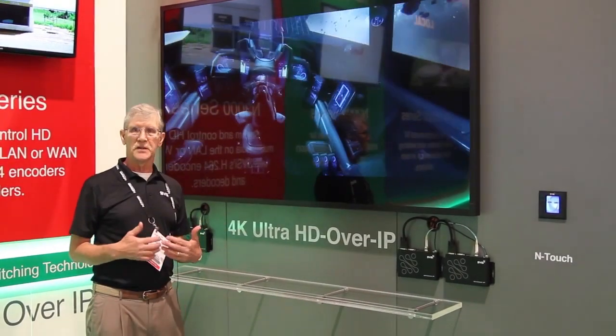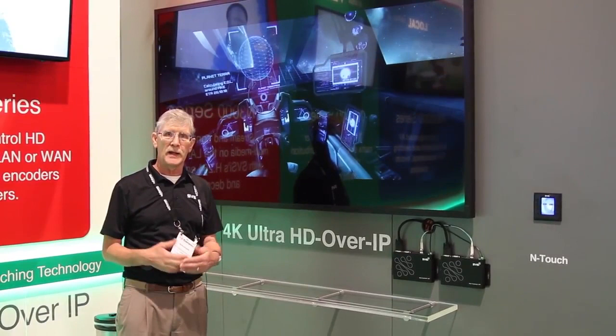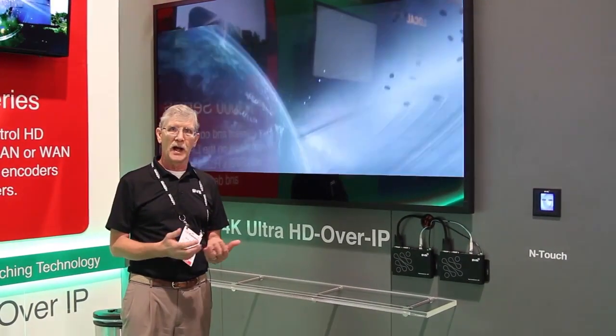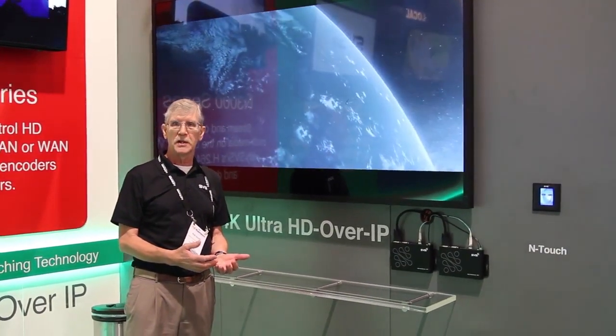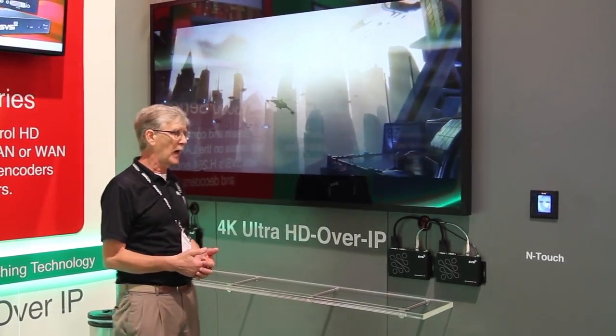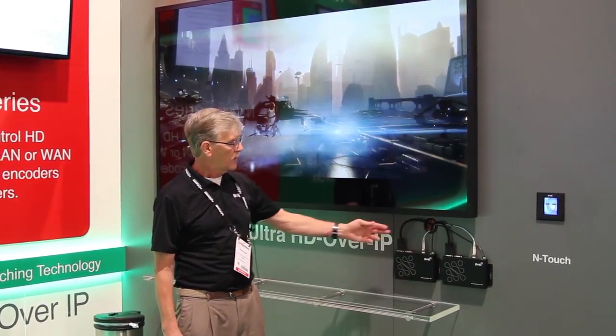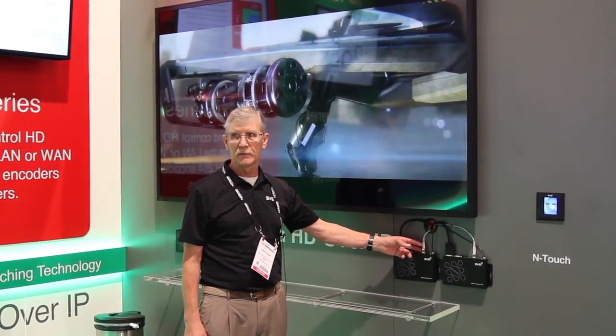This is still in the same family of our existing product line, the N2000. We are using either uncompressed or compressed as an option on the 4K product. You'll see that the form factor looks identical to our current product line, with the addition of a 10GB fiber port.